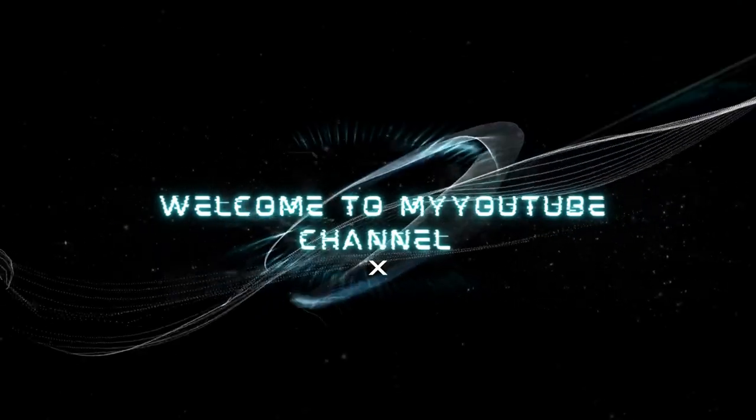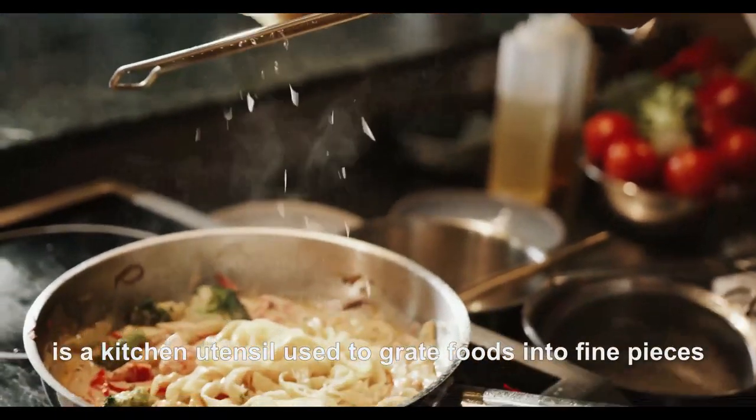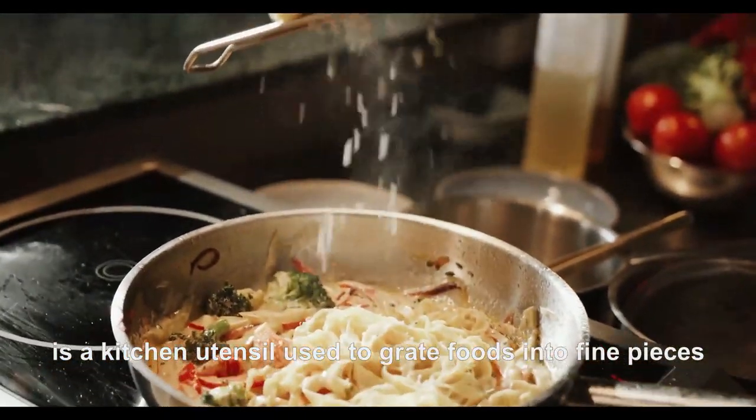Hello, welcome to my YouTube channel. A grater, also known as a shredder, is a kitchen utensil used to grate foods into fine pieces.